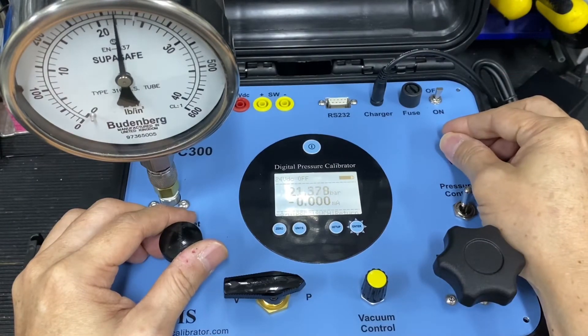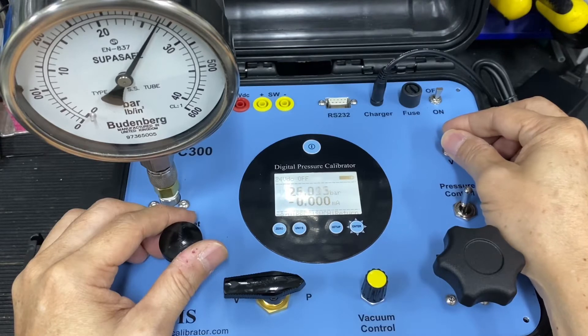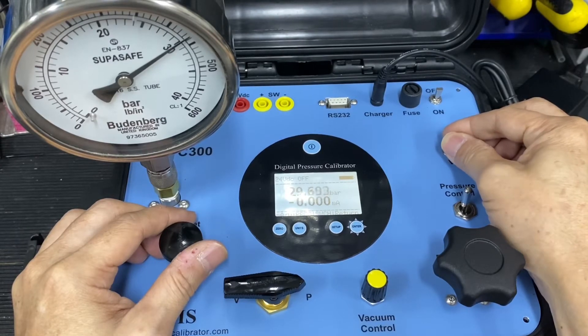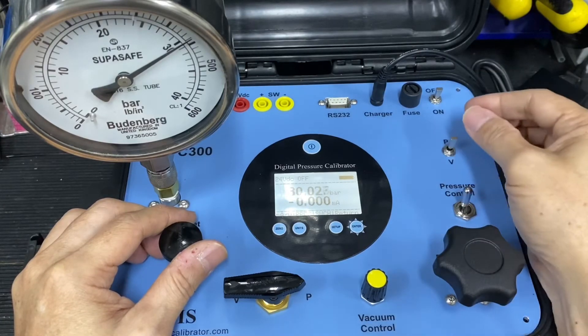Next point, 30 bar. Okay, so this is about 30 bar.